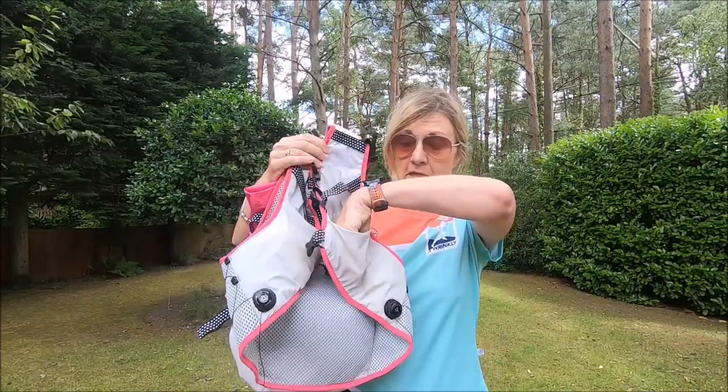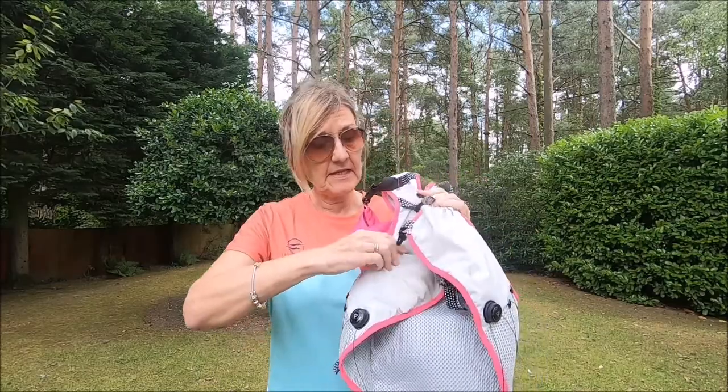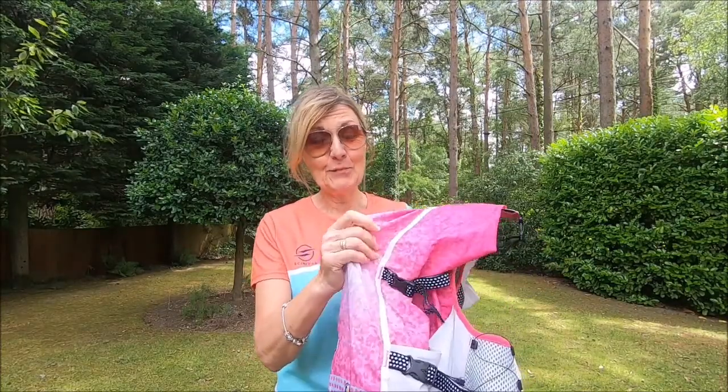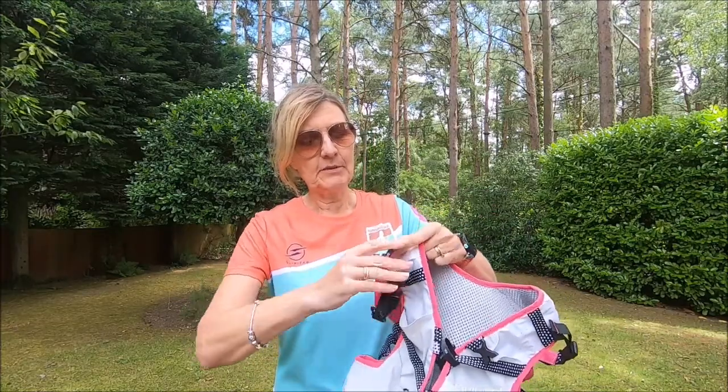There are two deep pockets on the front for phone and gloves and things like that, and one on this side as well. But the thing I find really awesome about this bag is this huge capacity sack on the back — it's a roll top that clips onto the front.